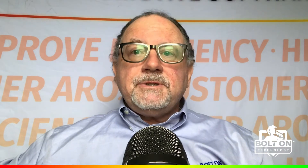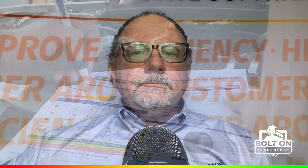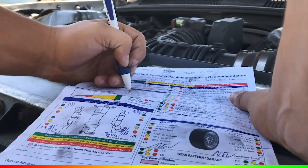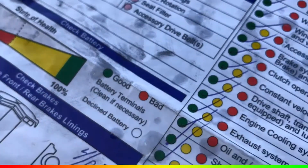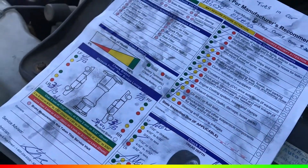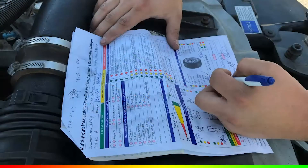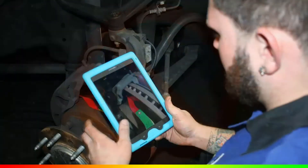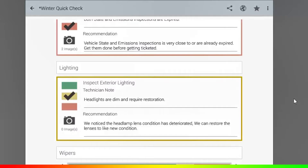You're probably already using digital inspections and seeing a great return. Let's fine-tune that return and realize that taking pictures along with those notes and recommendations is going to make a big difference. We've finally moved beyond the paper inspection, with all its weaknesses — a technician could just pencil-whip his way through it, then copy everything into the management system and communicate to customers. With digital inspections, your technician can take pictures, tap in recommendations and notes, and put everything together immediately.